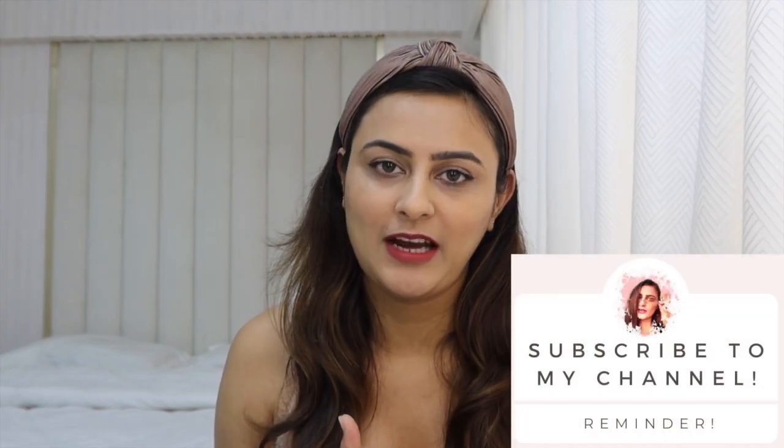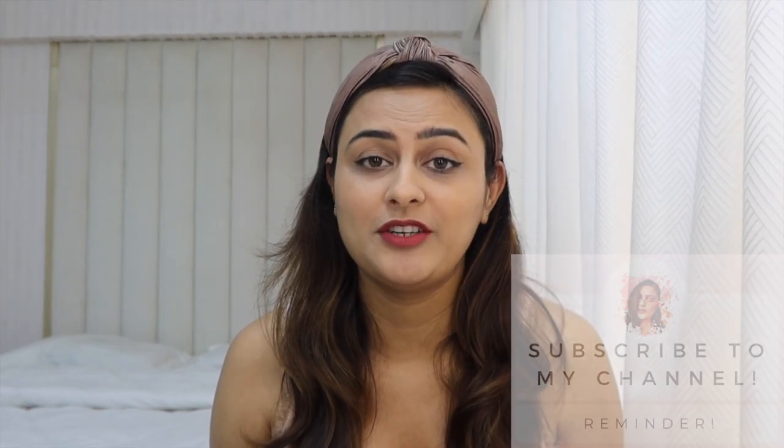But before we begin please make sure you subscribe to my channel and hit the notification bell as well.